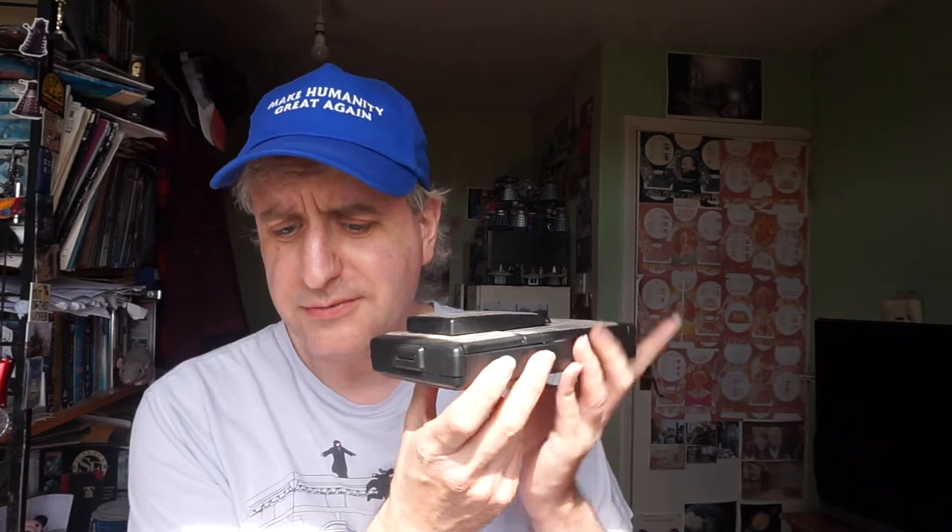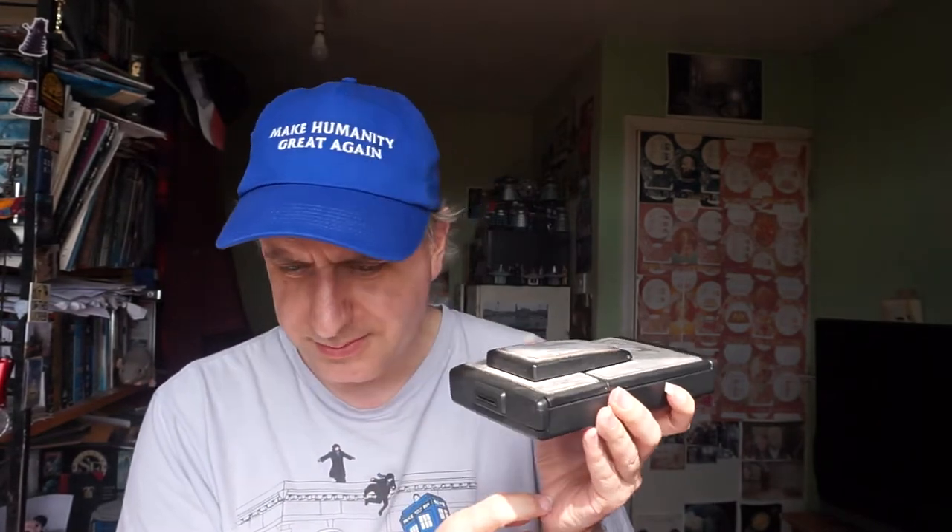But we'll get to what film it takes later. This, and I've been jonesing after one for so many years, is a Polaroid SX-70. Now what makes this different to quite a lot of other Polaroids, particularly of its period, is it's an SLR.